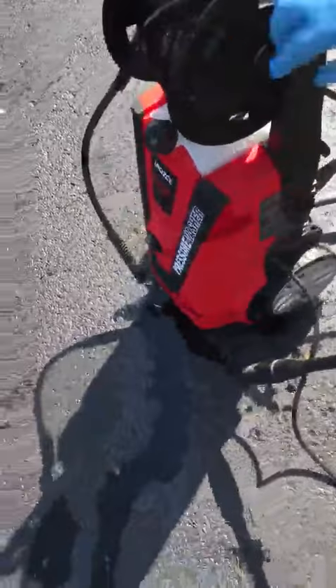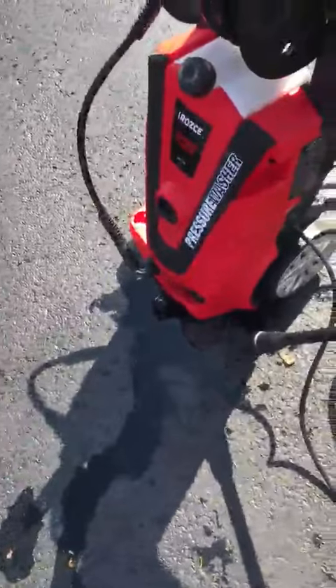Here's the simple power washer. You can put fluid in there if you want — some soap and stuff — but I don't do that.